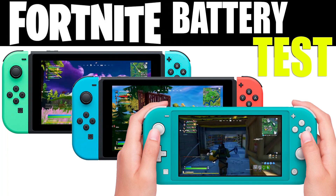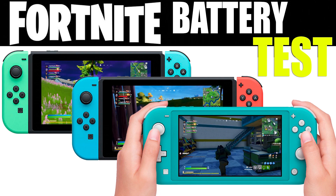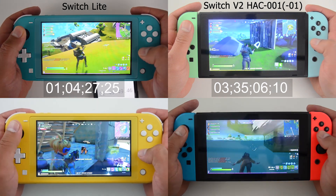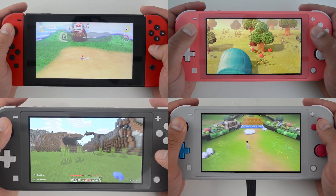I haven't done a battery test in a few months. The reason is because they take a ton of time to complete. It involves me playing a game for hours and hours at different settings on different Nintendo Switch consoles. So I usually do them on games that I enjoy during the test.